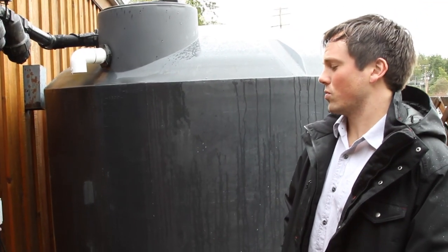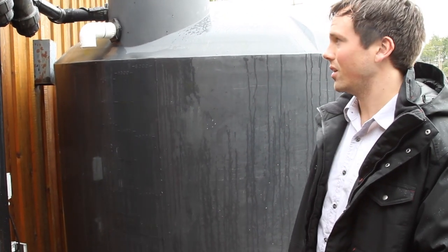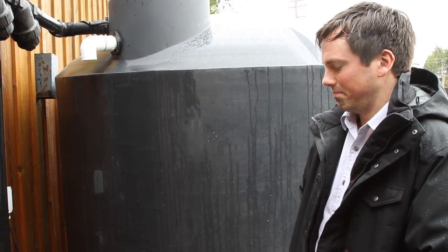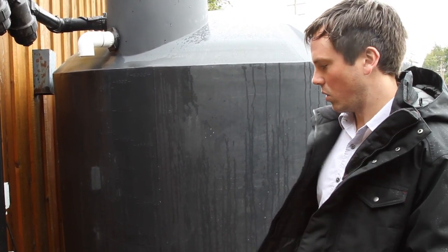Our catchment system is really good because it's super simple. There isn't a lot of maintenance — there isn't really any maintenance involved with it. Which is great because we're busy and I don't want to have to think about it, so it always just works.